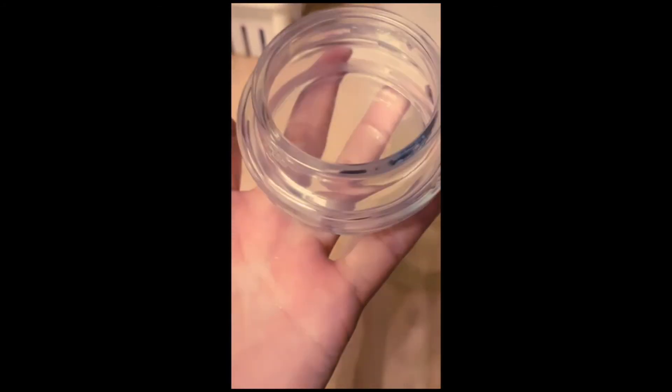Pretty smart, right? I know, right? So this is your fancy glass container that costs you almost nothing if you do enjoy the coffee. Cheers!